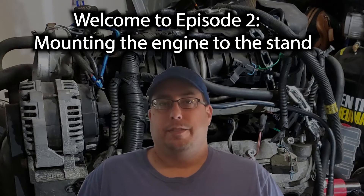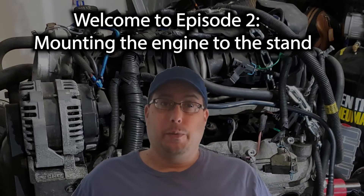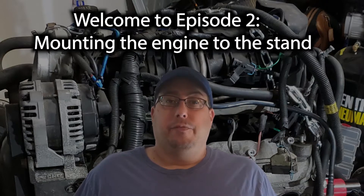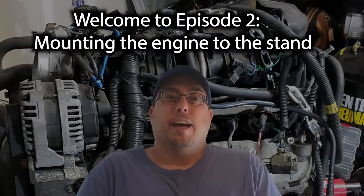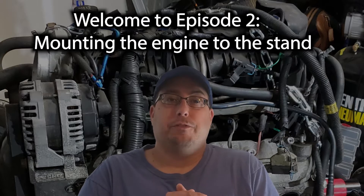Hello there and welcome back to the second edition of this new channel, 5.3PO, where it's all about rebuilding a 5.3 liter motor for my Chevy Suburban with absolutely no experience. This is the second edition — welcome back and thank you for subscribing.